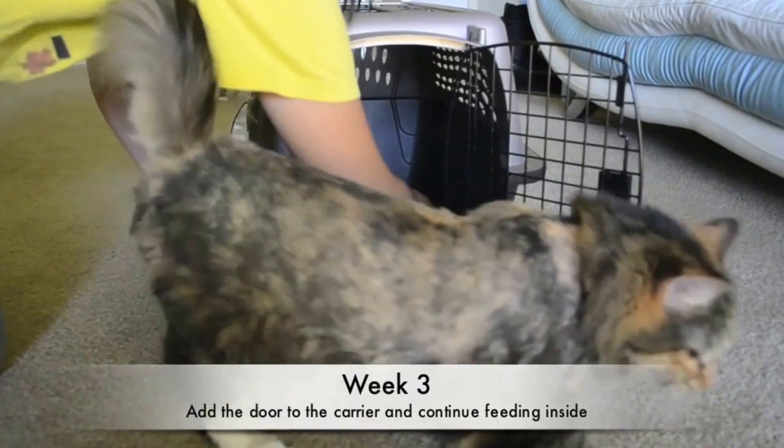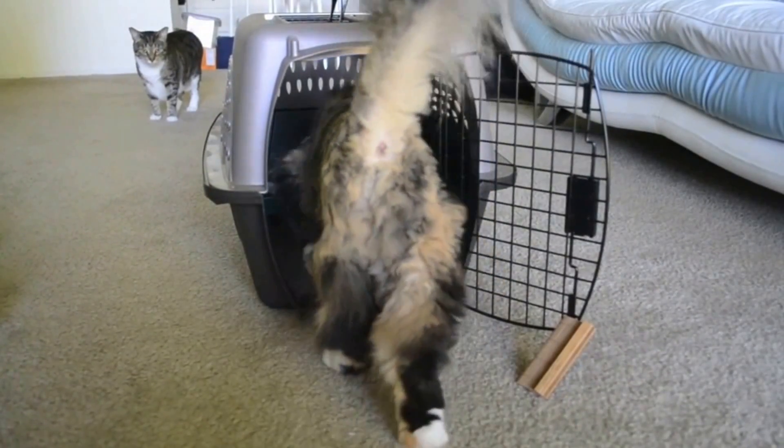Next, add the door to the carrier. Make sure to prop open the door so it does not accidentally close on the cat. Once the cat is used to it, you can try closing the door once she is inside.